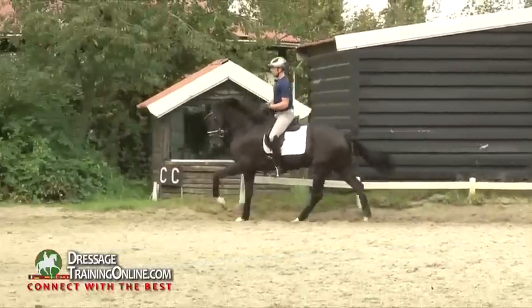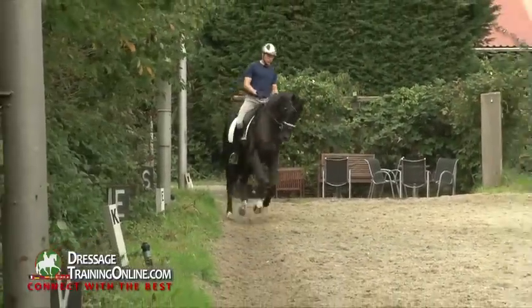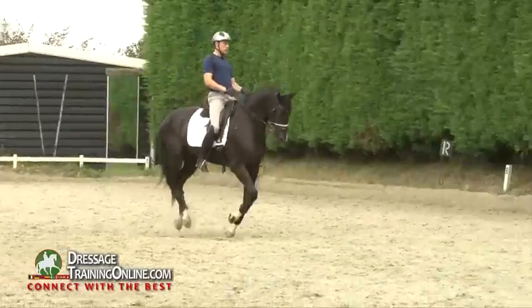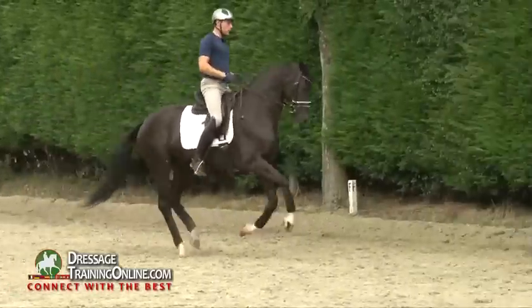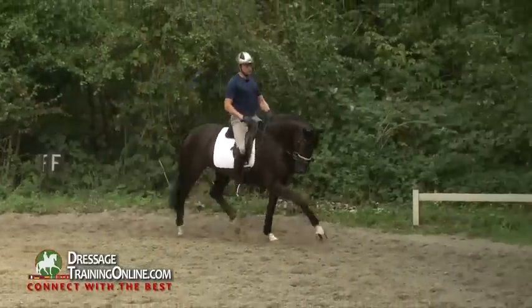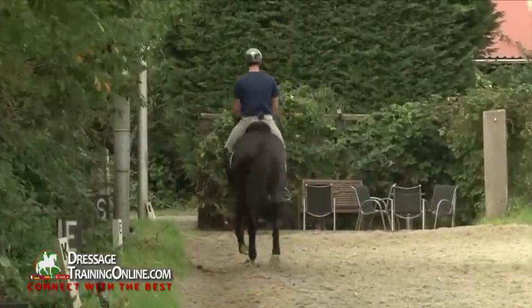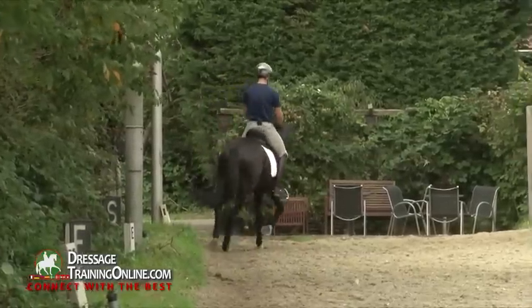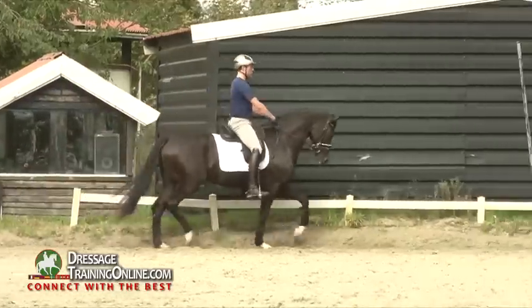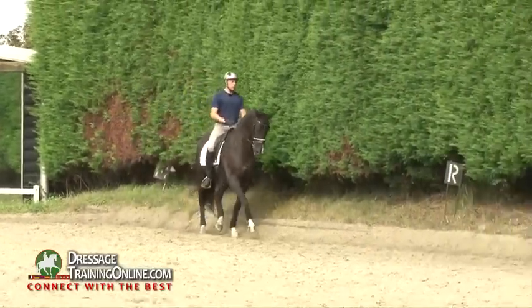Oh, that's very good. I've been practicing — I knew you guys were coming. So, forward with an uphill tendency, back with the forward tendency, very nice. The first response comes first. So the first aid that I give, if it's a half hold, I want the response of him coming back on the hind legs, carrying himself uphill.